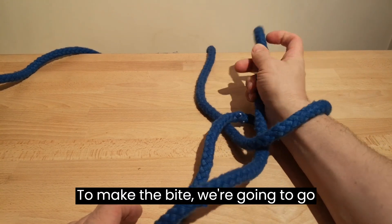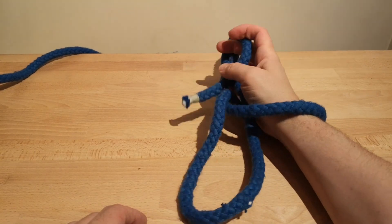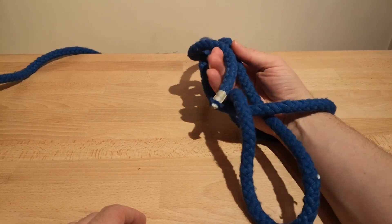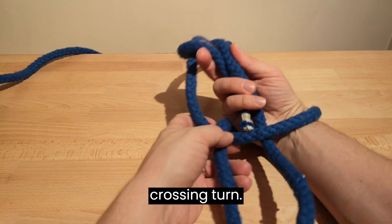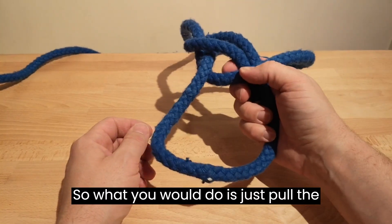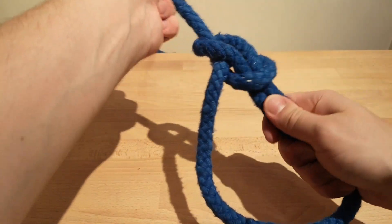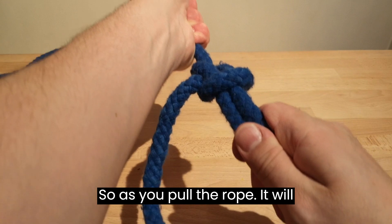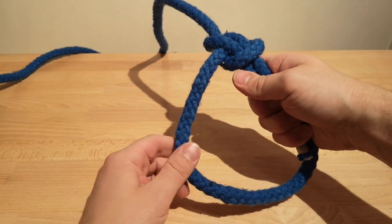To make the bite, we're going to go underneath the standing end and back down. There's our bite and there's our crossing turn. What you would do is just pull the rope and it would pull itself tight. As you pull the rope it tightens up — just keep hold of this and there's your bowline.